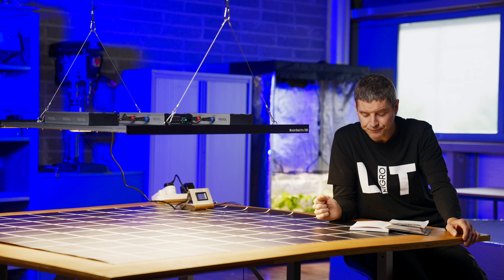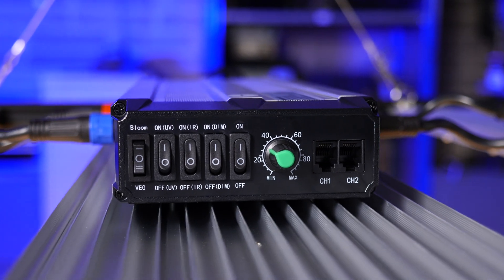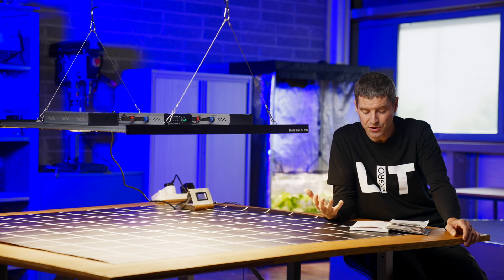You've also got two additional switches: one for infrared — they're difficult to see visibly but they're infrared LEDs added for the flowering stage — and you've got UVA LEDs also for the flowering stage, to try to increase the terpenes and the potency.